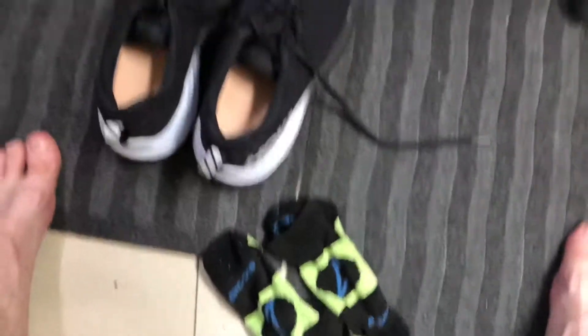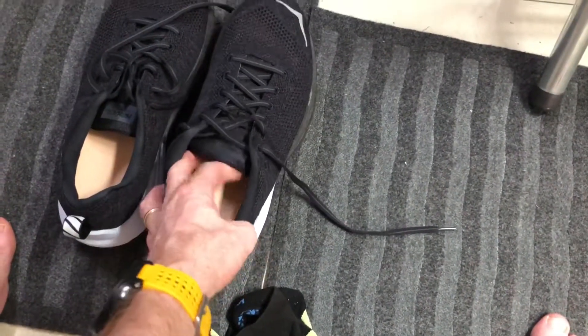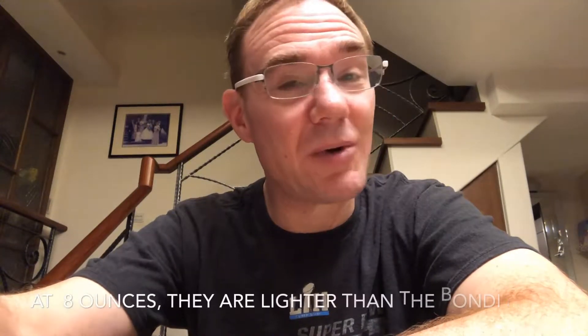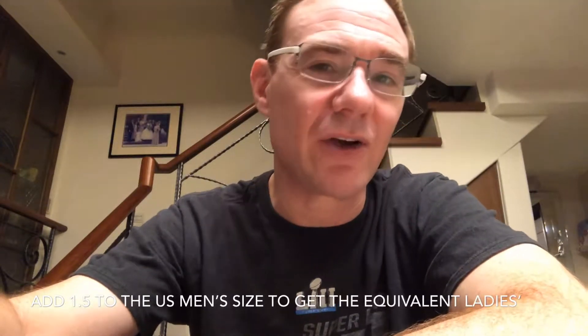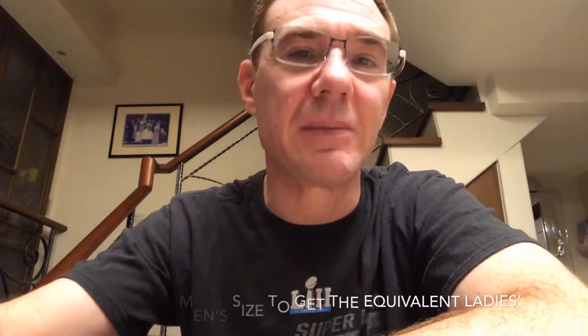I took the orthotics and put them in my new Machs. This is probably the third time out with the Hoka Mach. I'm using Brooks socks this time and my orthotics are in — the normal Hoka insole is out. They didn't have my size, which is a US 7.5, so I went with the ladies shoe. It looks just like the male shoe — add 1.5 to the male size to get the female size. They fit great and look great.